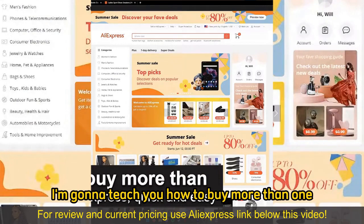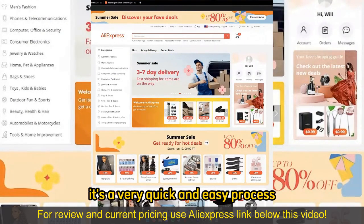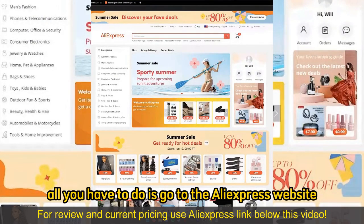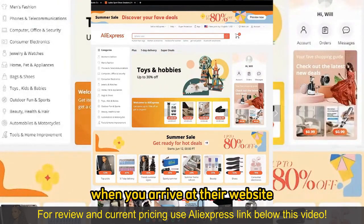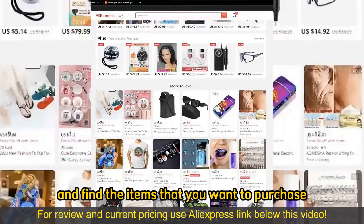In this video, I'm gonna teach you how to buy more than one item on AliExpress. It's a very quick and easy process, so make sure to follow along. All you have to do is go to the AliExpress website or download the AliExpress mobile app. When you arrive at their website or open up the mobile app, you can browse through all the options, all the categories, and find the items that you want to purchase.